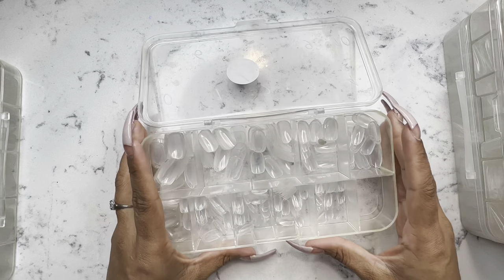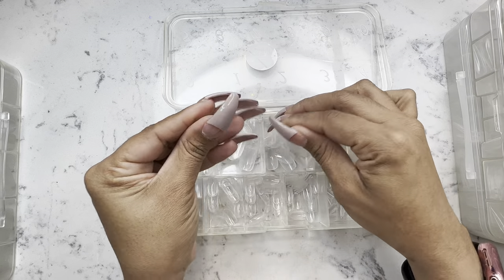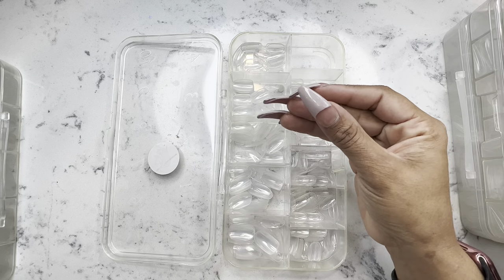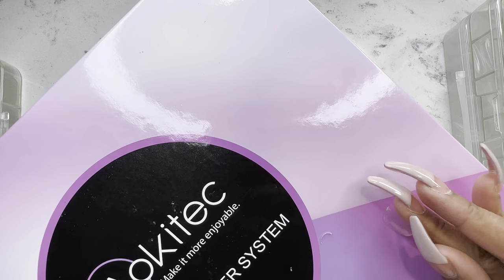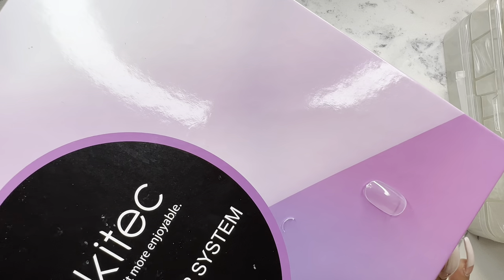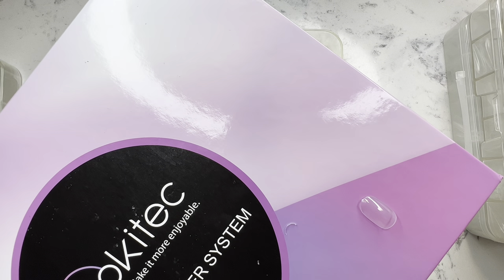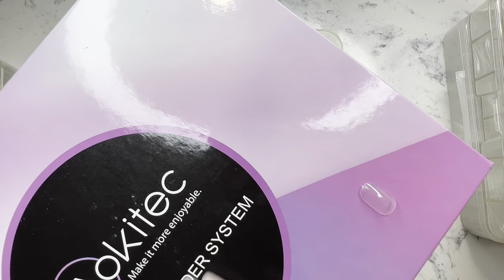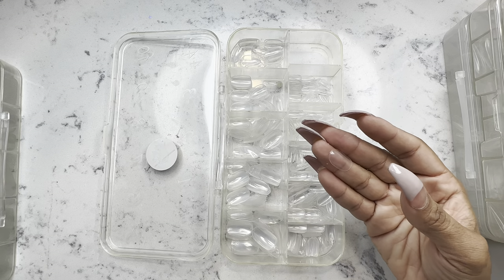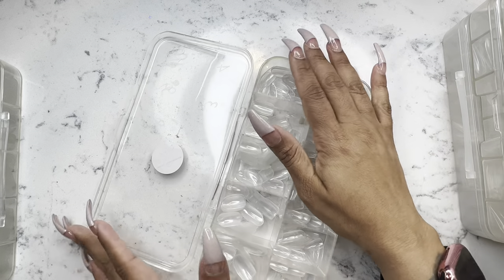Another hot seller that I always use is the short oval shape nail. Believe it or not, people actually like short oval nails. These aren't an almond — these are like a rounded oval shape nail. I had trouble finding these on Amazon, and when I did find them they were priced at about $10 but sold out quickly. So I found these on AliExpress. I did order some from AliExpress prior to this seller, and they were not as good as these are.